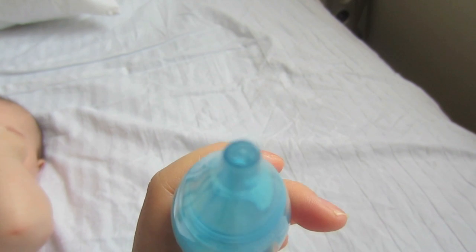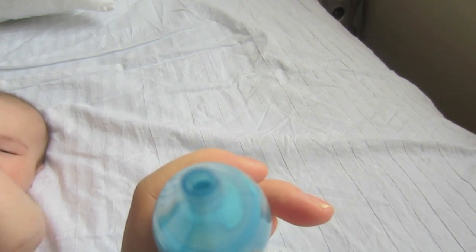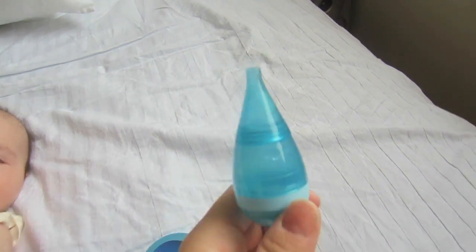Now this is oval shaped — it's not circular — so it's shaped to your baby's nostril passageway, which I love.